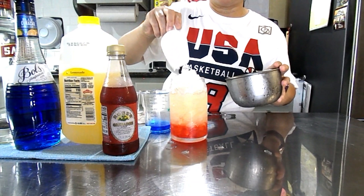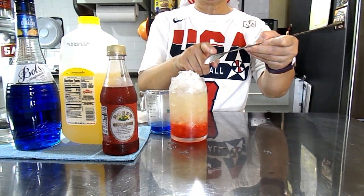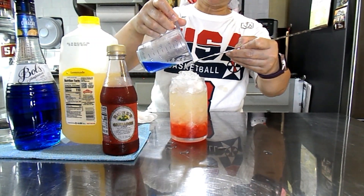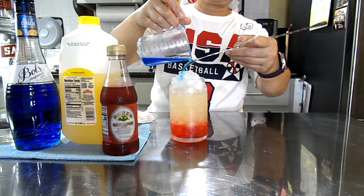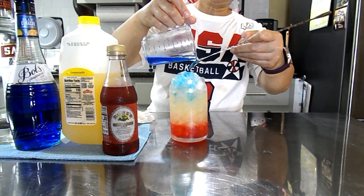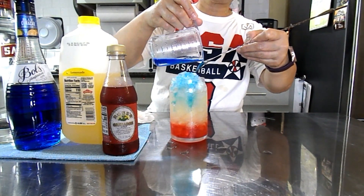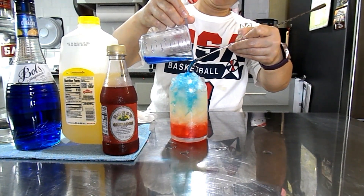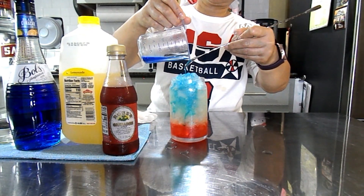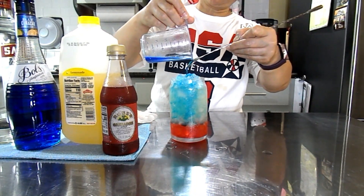My ice is melting — it's so hot, like 87 degrees. So now I'm going to pour it really, really gently at the back of the spoon, about 1 oz, so you can get the red, white, and blue. Really gently. It's going to mix a little bit, but that's fine. You have to be really, really gentle so the blue doesn't mix too fast. As you can see, you can still see the red, white, and blue even though my ice is really melting — it's so hot.